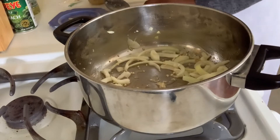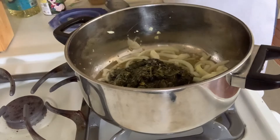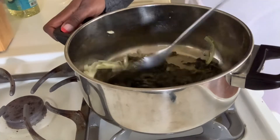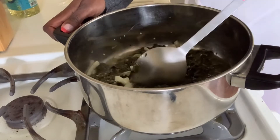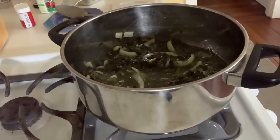Mix that beautiful garlic and onions. Then we add our canned spinach into the mix, and we continue stirring the garlic, onions, and the spinach together. We are not done yet. Just let it sauté, let it simmer for a little bit.